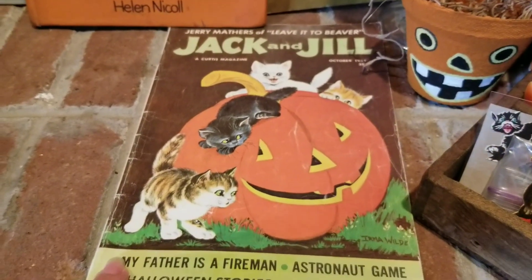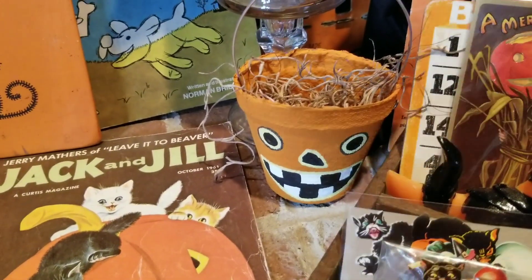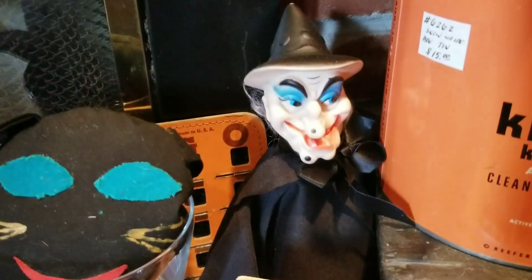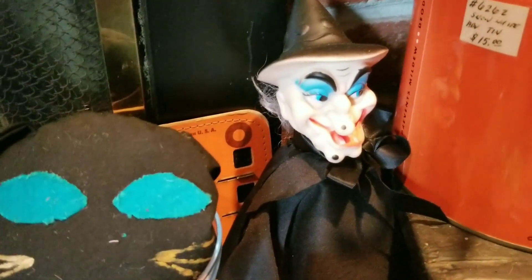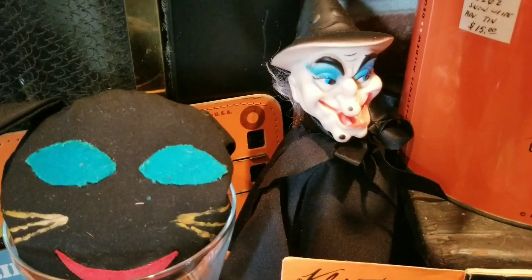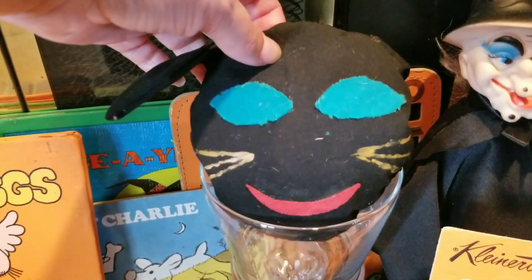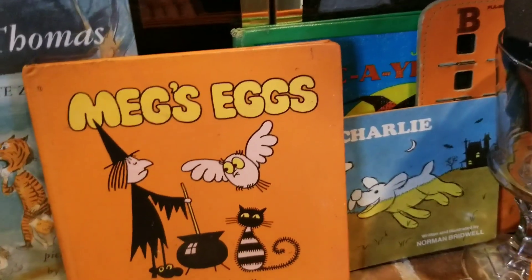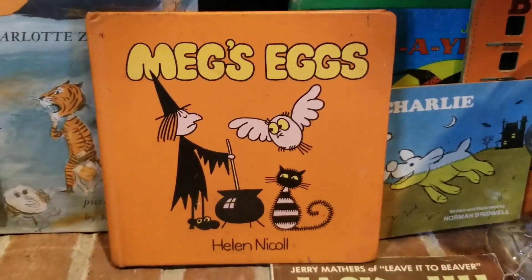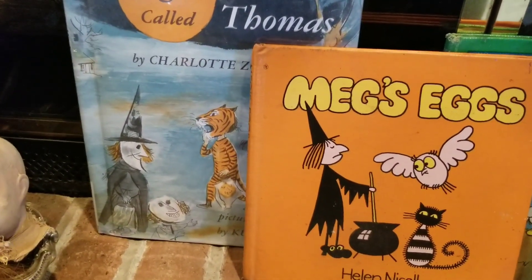My Jack and Jill magazine I just picked up recently — I have that there. I made that little pumpkin cup there; I love that. The witch I picked up at an estate sale recently — I don't think it was in last year's display. And then this black cat my mom also made, so I'm very happy to have that. Back here I have some more books — look at that Meg's Eggs book, isn't that fabulous? And then look at this one with the witch, so cool.